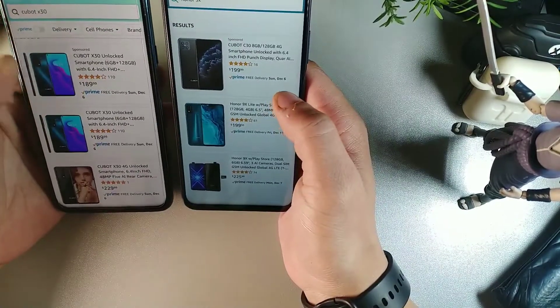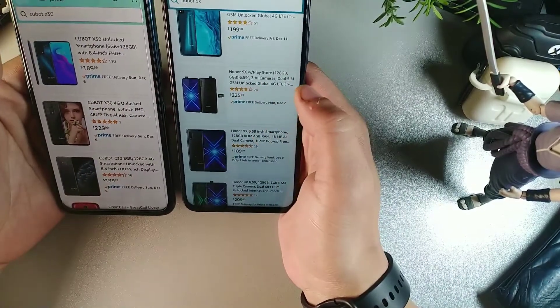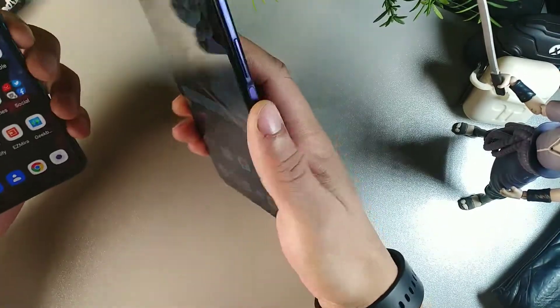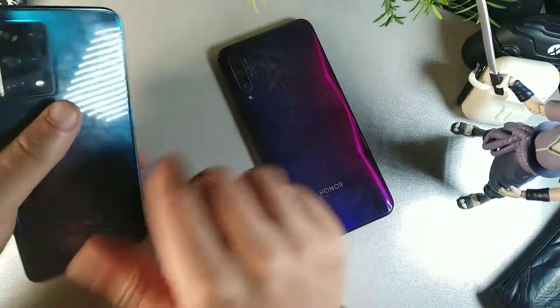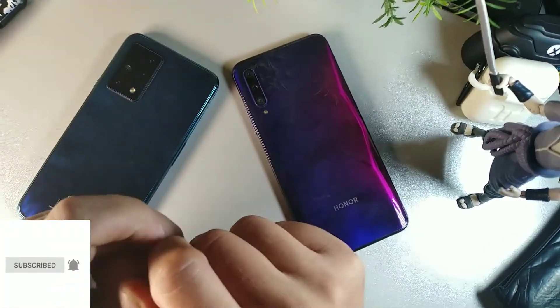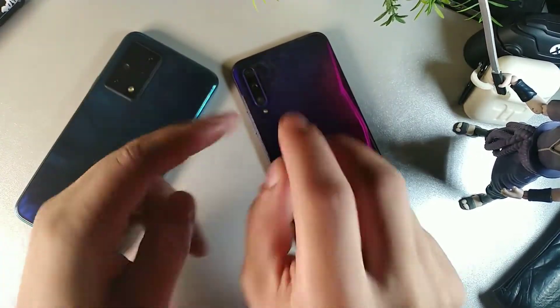So the Cubot X30 is $189 and the Honor 9x Pro is $225 with the Play Store. These are really competitive phones. I really enjoy using both of them — let me know down below what you guys think, and I'll catch you guys on the next one. Have a great morning, afternoon, or evening depending on where you are — later, crew, peace.